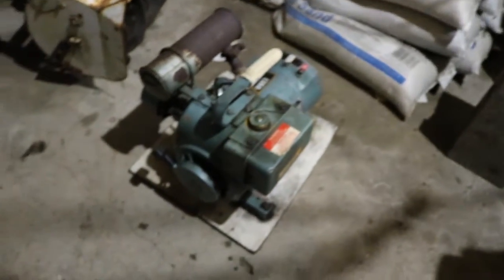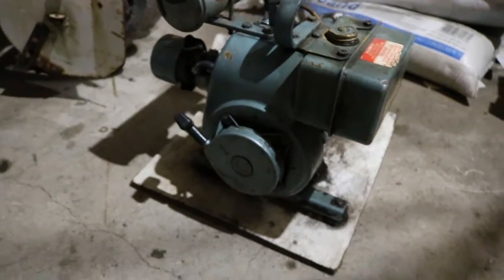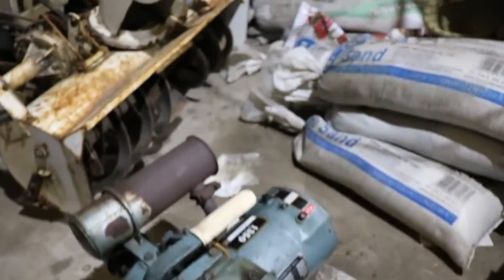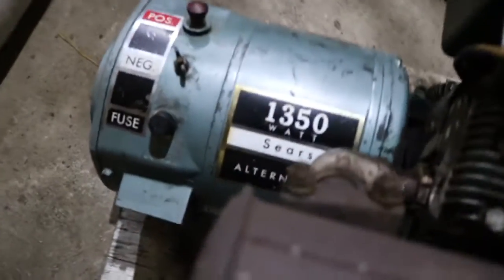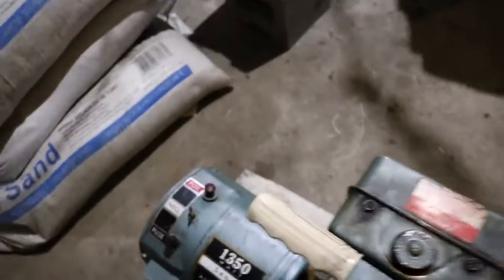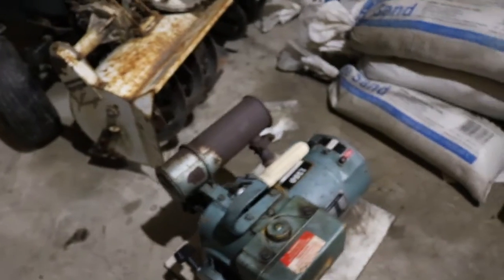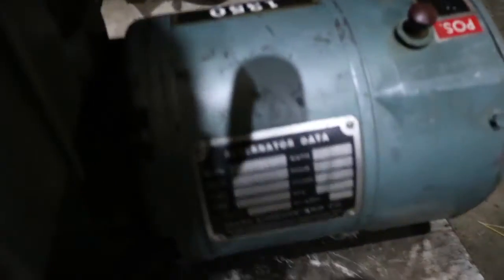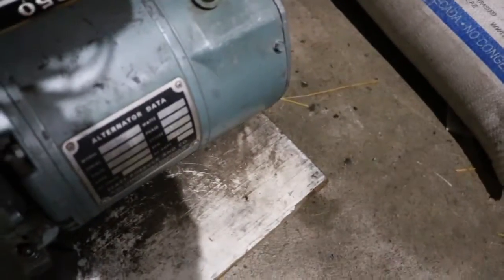It's a pretty sweet little thing. I have to get it running yet, but I don't think it'll take too much. I've got to figure out a few things about it, but it's 1,350 watt. It's got one little outlet on there. It'll be fun to play with — it won't power much. You can see I'm using the new camera because of all the goodies in the shadow.